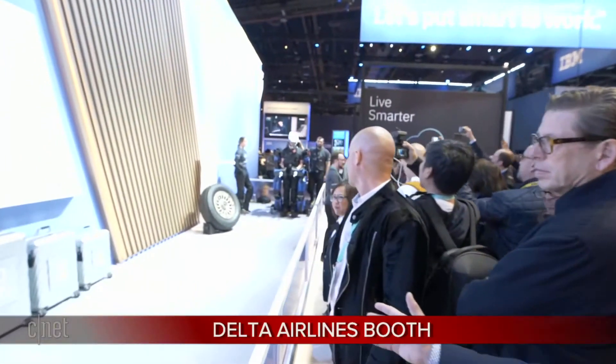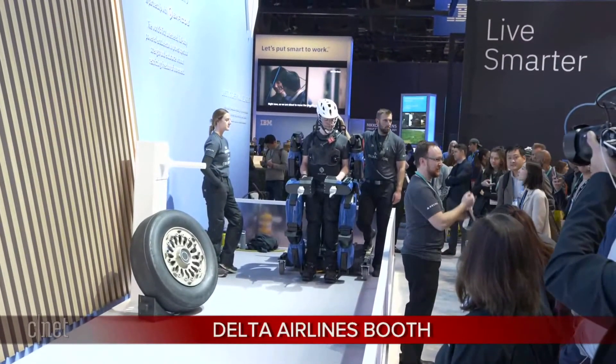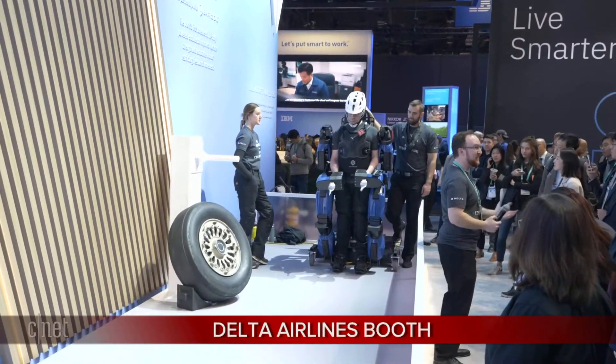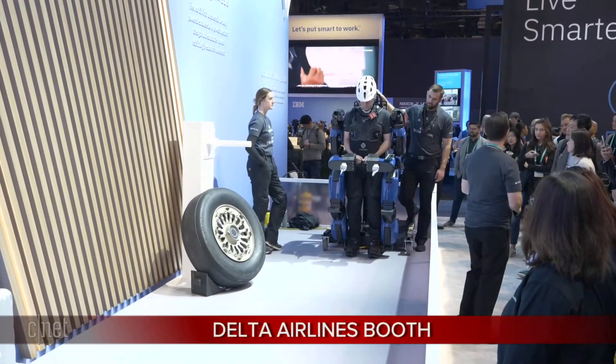Delta will use it for everything from cargo operations — lifting heavy cargo onto planes — to repair and maintenance operations like lifting tires. You can see one of the props here, a heavy tire that weighs a couple hundred pounds. Heavy suitcases, repair equipment, all kinds of things. There are a lot of people on the Delta team who every day have to do physically demanding work, and this suit will help them.